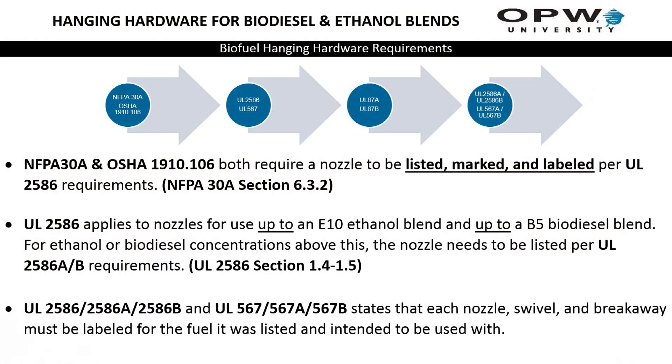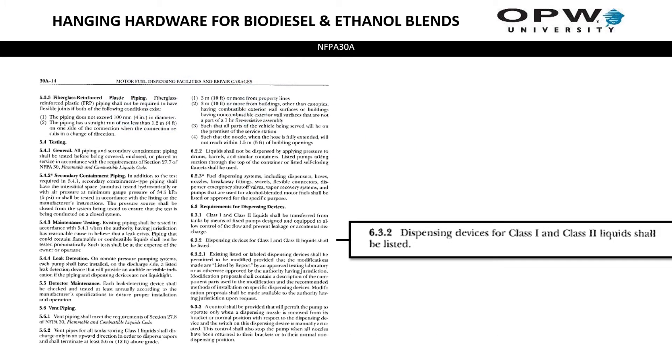NFPA 30A as well as OSHA require that hanging hardware be marked and listed per the fuel for which it's rated. UL 2586 is only for nozzles up to E10 or B5, then you have UL 2586A for ethanol and UL 2586B for biodiesel — B for biodiesel. As you can see on the screen, this is pulled from NFPA 30A's document, section 6.3.2: dispensing devices for class 1 and class 2 liquids shall be listed.